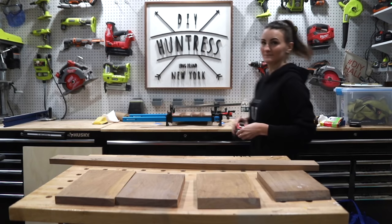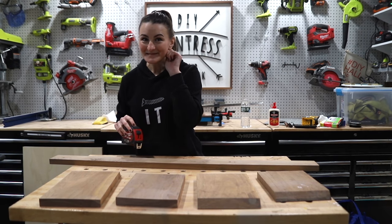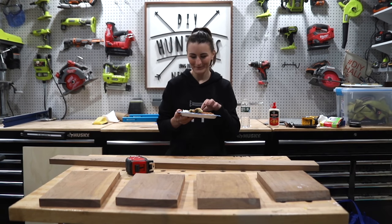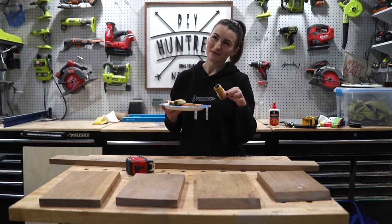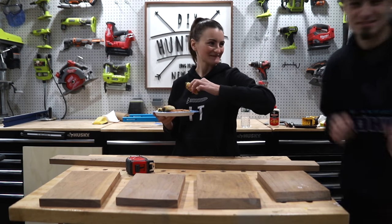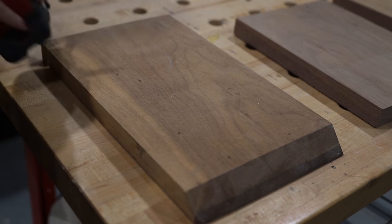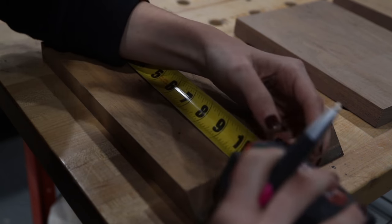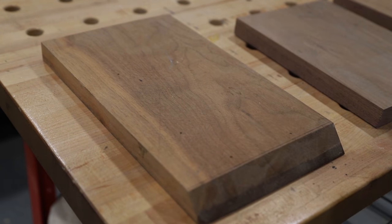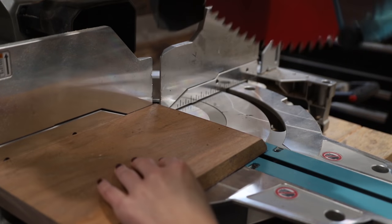It was then time to move on to the rest of the build, but not before a quick snack break. My other half brought me snacks, which I greatly appreciated. Fun fact: in case you were ever wondering why some of my projects take way longer than they're supposed to, it's because I literally need to take a snack break and a puppy play date break with every single project that I do. But anyway, back to the project.